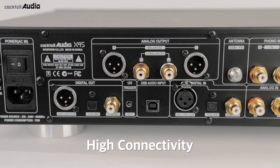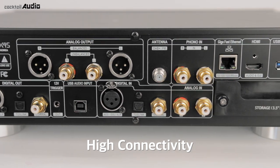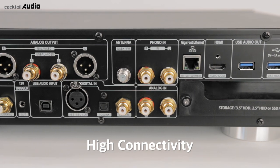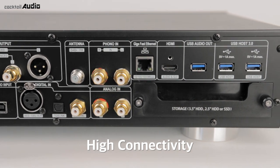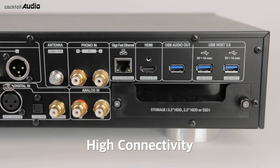Using two Sabre ESS DAC chips, X45 has dual DAC for analog out. Balanced XLR analog out, unbalanced RCA analog out and headphone. Digital outputs include AES-EBU, coaxial, TOS link, and USB audio out.